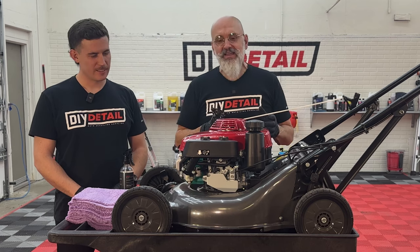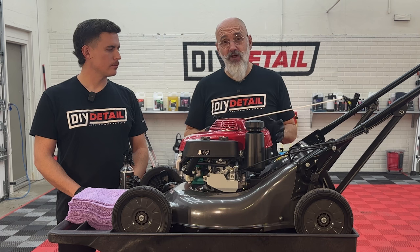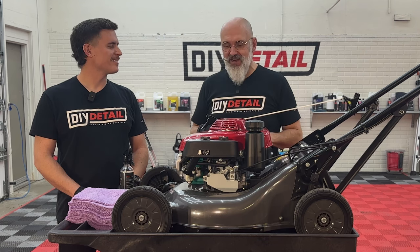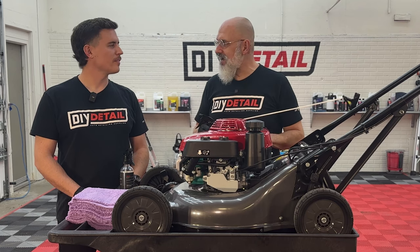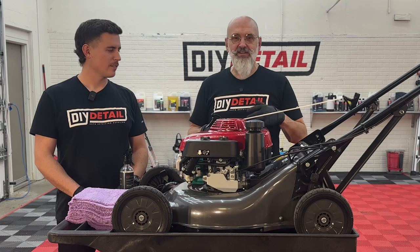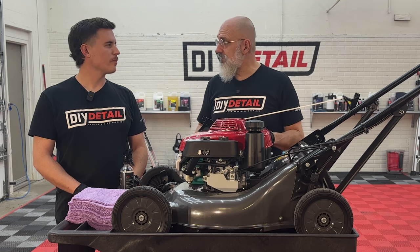We're gonna do it right. Do we need to polish this? No. Do we want to? Yes — we're detailers — but we're going to resist the temptation. This is brand new, out of the box. It's never seen a blade of grass. So we do not need to polish it, we don't need to decontaminate it. All we need to do is make sure the surface is perfectly clean.